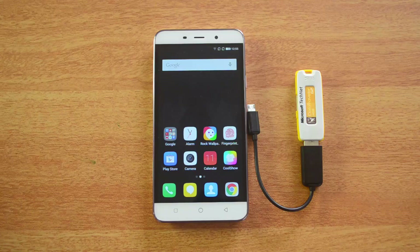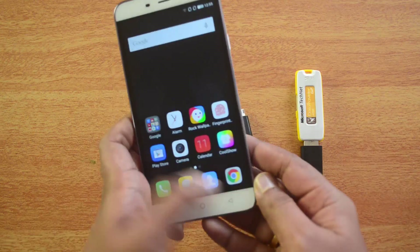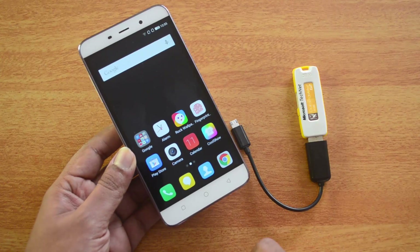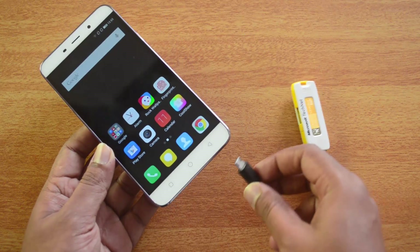Let's test out whether this device supports USB OTG out of the box. We have the Coolpad Note 3 with us, and we have a USB OTG cable along with a pen drive connected to it. Now let's insert this cable into the device.